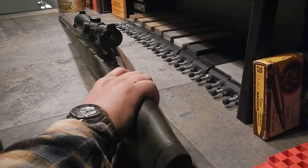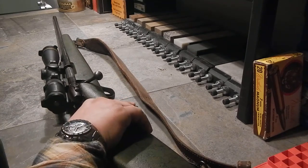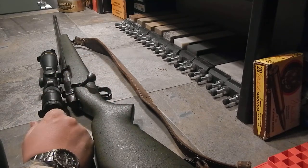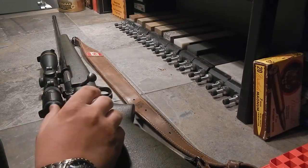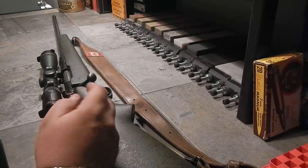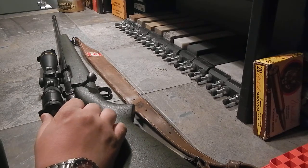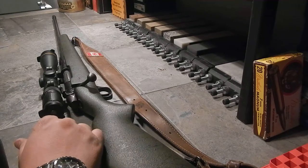Weatherby did a really good job advertising their rifles, and their proprietary technology has always been about bigger, better, and quicker — mostly velocity. I'm kind of a stickler for velocity too. As far as I can tell from the books I've read, they were the first to coin the term 'magnum,' and from then on it was a term used for the 7mm Remington, the 300 Winchester — as soon as you put 'magnum' on it, it's like the gods have touched it.